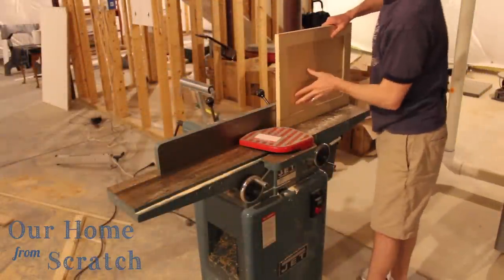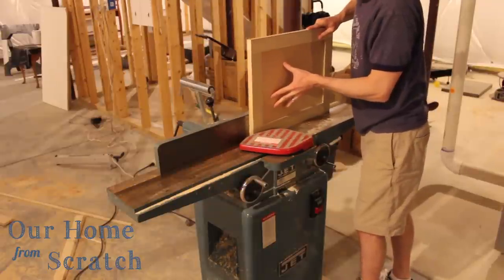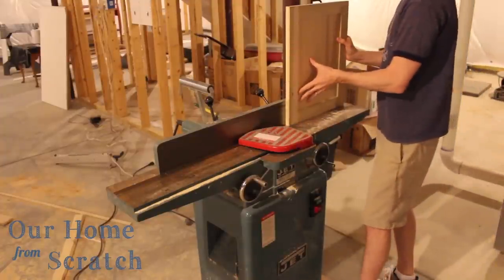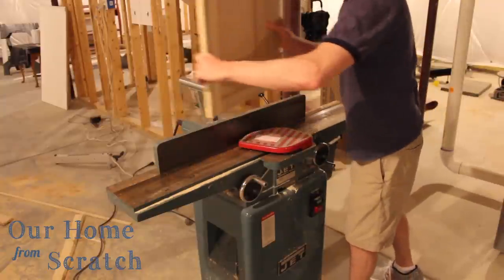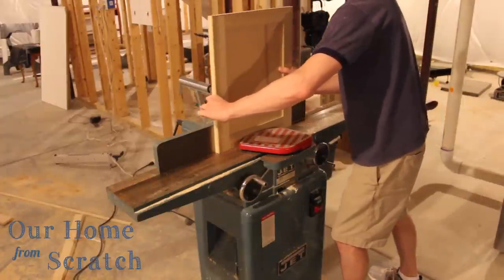Now we repeat the process on the doors. For the sides — the stiles — I'll do the same thing as the drawer and just run them right through the joiner. I can't do that for the top and bottom though, because I have end grain facing down. As I make the pass, I'm going to lift up the door right near the end so I don't pull the joiner all the way through — otherwise it'll tear out pretty badly.